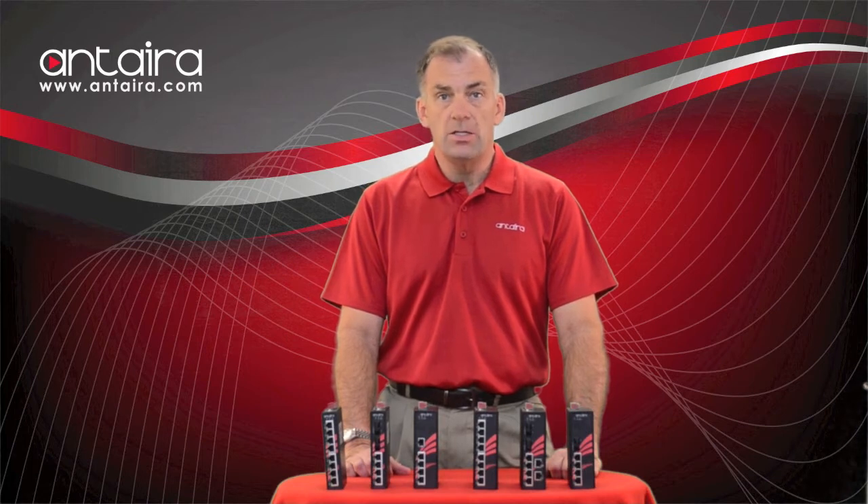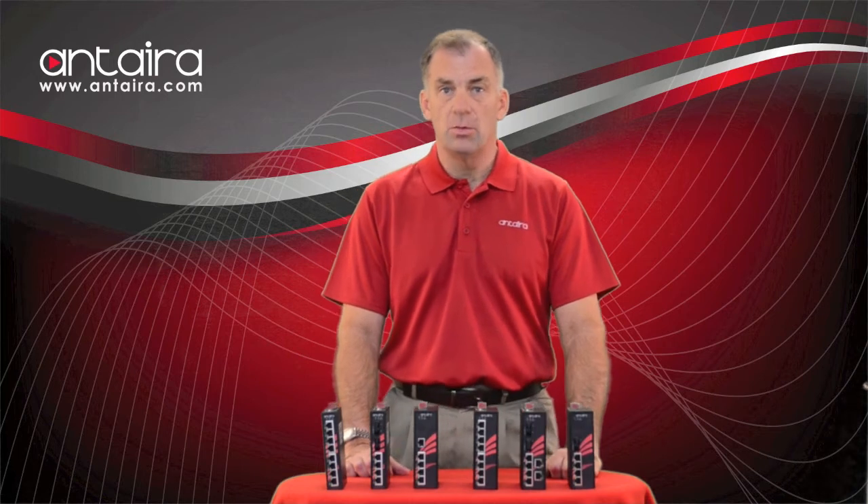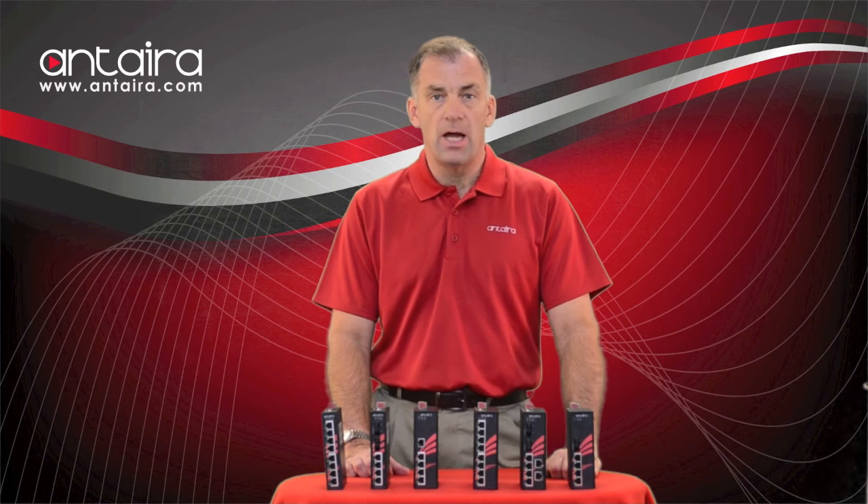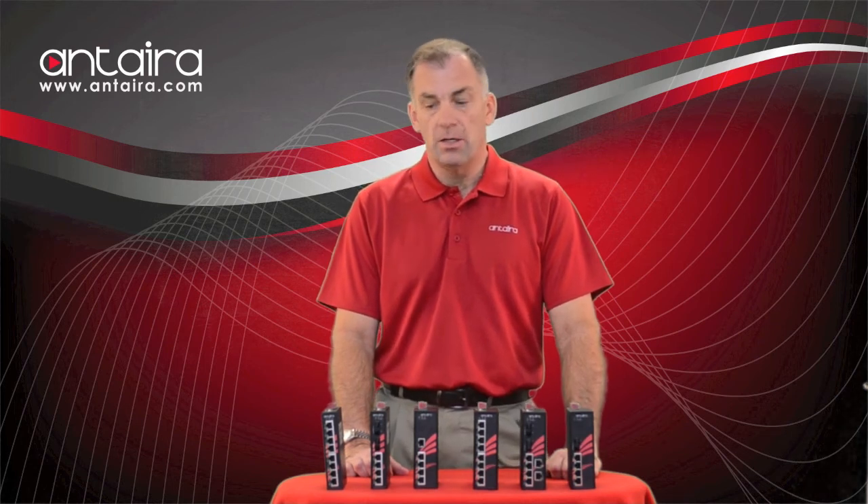We are upgrading the units so that all the new units will be 802.3 AT compliant, which will give you up to 30 watts per port. In addition, all the chipsets support broadcast storm protection, which can be a good feature.